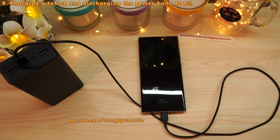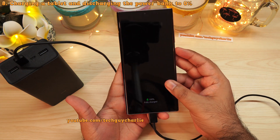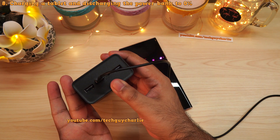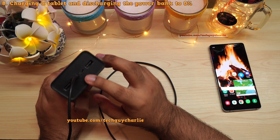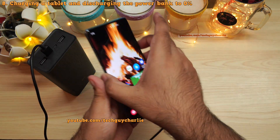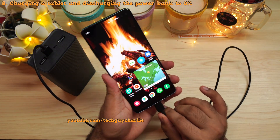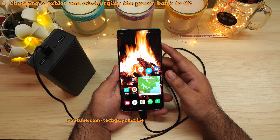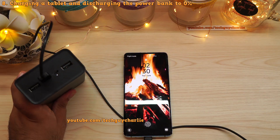Surprisingly, the power bank is able to charge the Note 20 Ultra all the way from 10 percent to 100 percent, and there is still one LED flashing. So let's charge the S10 Plus as well. According to my calculations I don't think we'll get much into it — maybe five or six percent — but let's see how far we can go, starting from 10 percent, and it is fast charging.